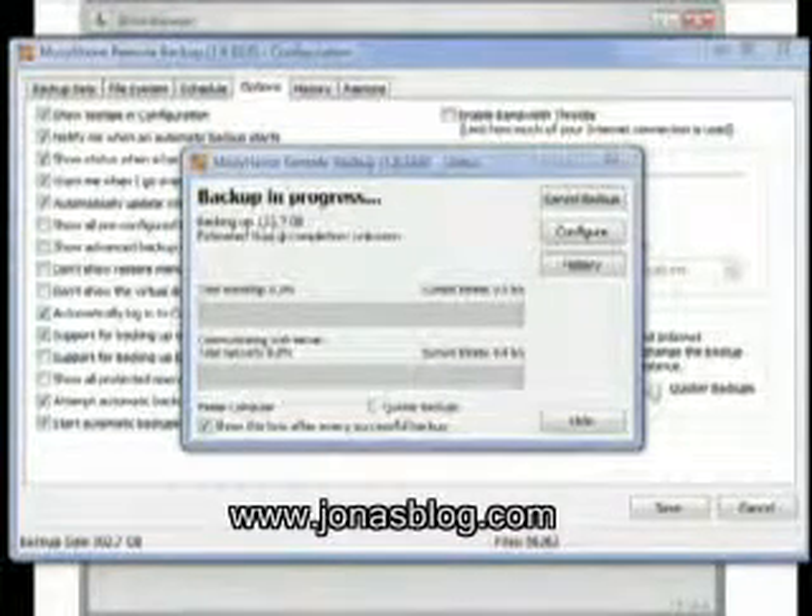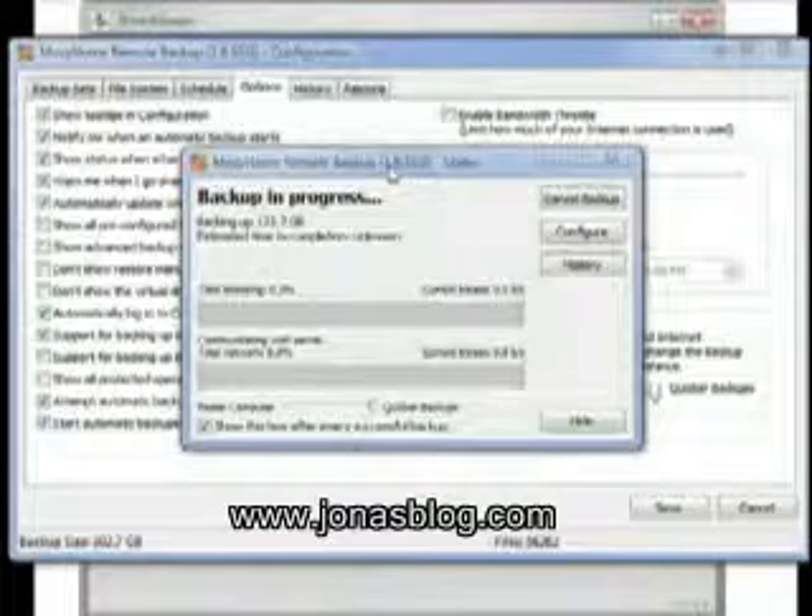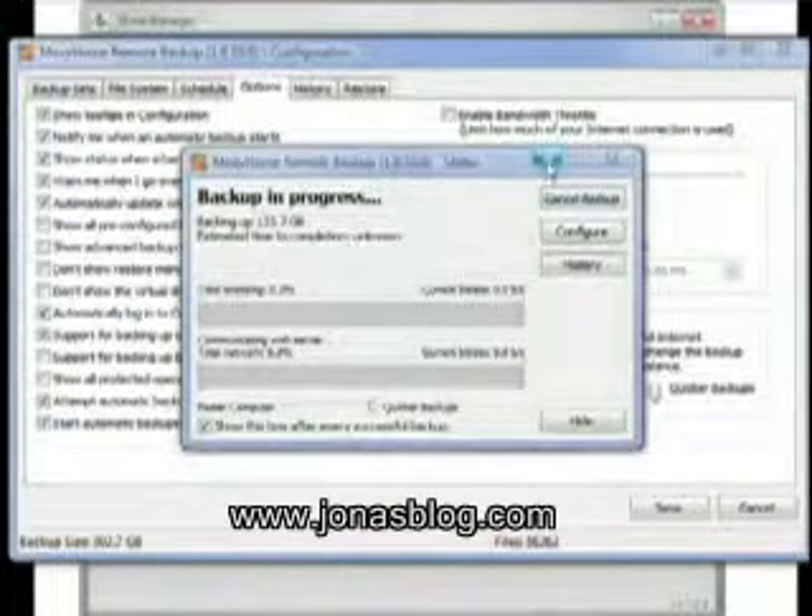You can see that Mozy is in the process of backing up 133.7 gigs. This is about a third of the data that I back up. I recently decided to start backing up more stuff after that crash happened because I wanted to make sure I had absolutely everything. So it's in the middle of a backup.